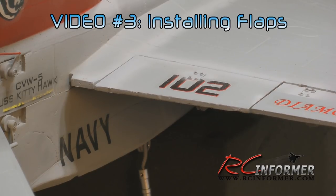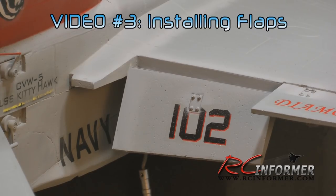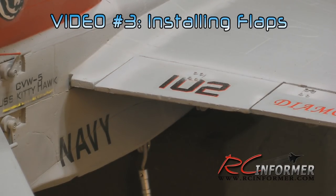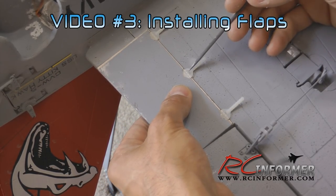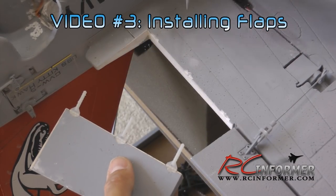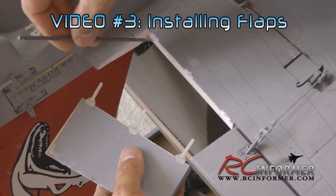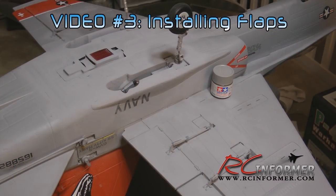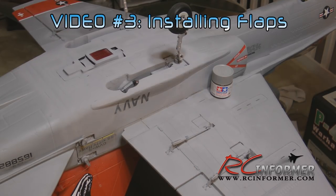The next video I'm putting out is how to install flaps on the airplane. This is the single most important upgrade for this airplane — it's the key to making it really rotate well off of grass. I'll show you how to cut out the flaps, add servos, and how to wire them. It's a very simple, easy, and inexpensive upgrade. What it does is change the camber and the angle of attack of the wing at the root, so the airplane just lifts off and rotates normally.